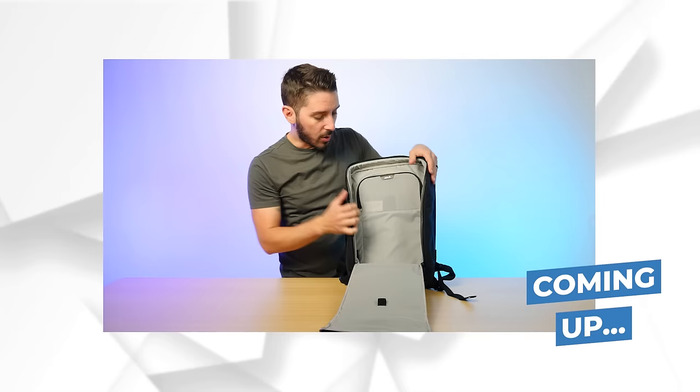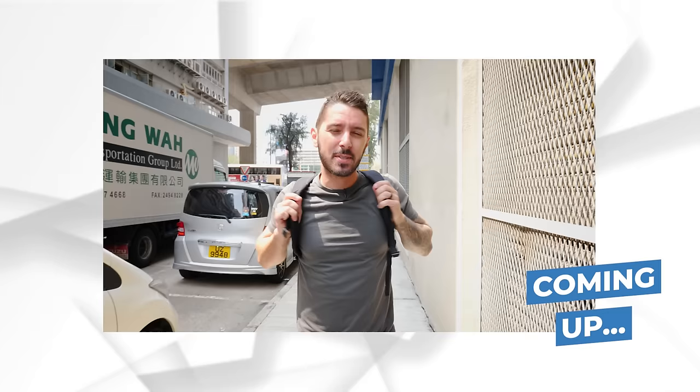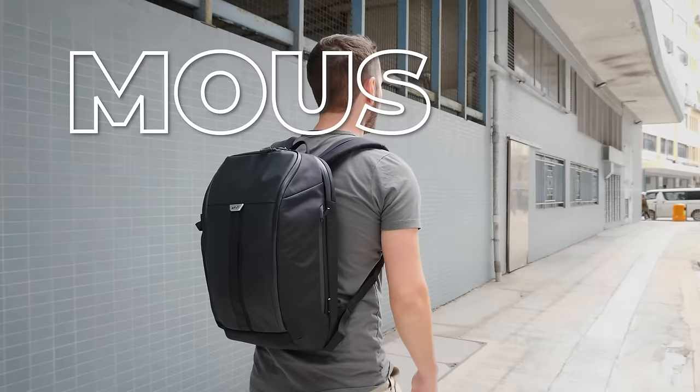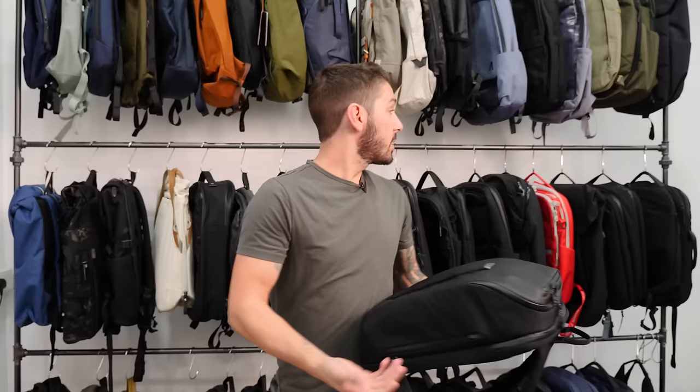Impressive quick access. Clamshell access. Fantastic hardware. It's a little bit weak sauce — they kind of feel a little flimsy. But if it's not, don't worry. You're going to want to stick around to the end of the video, because I'll give you some alternative backpack recommendations that you might like better.